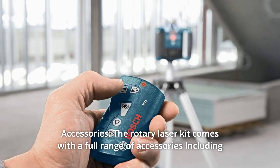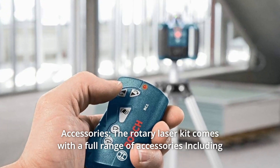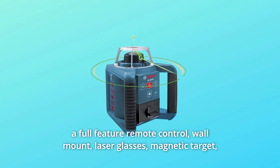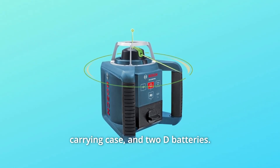Number 4: Accessories. The rotary laser kit comes with a full range of accessories including a full-feature remote control, wall mount, laser glasses, magnetic target, carrying case, and 2D batteries.